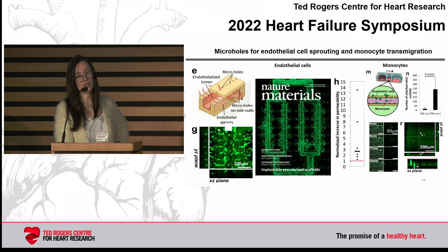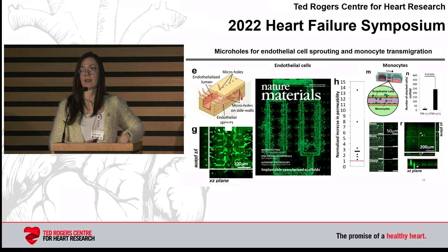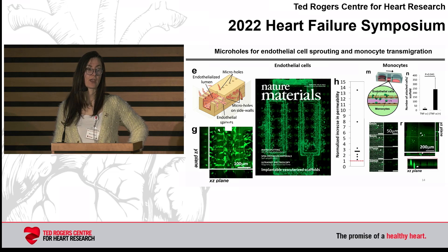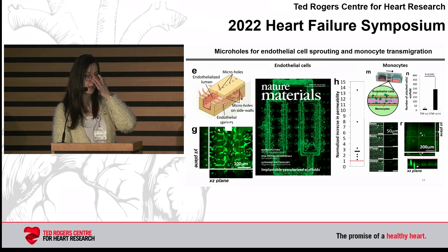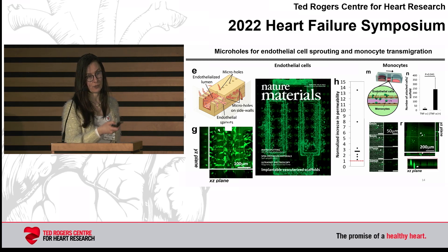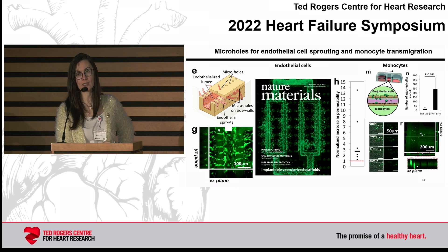If we apply an angiogenic stimulus in the parenchymal space around these blood vessels, we drive migration of endothelial cells through the micro holes — which you can see in panel G — and that is really the first step of angiogenesis. As that happens, you can see in panel H how permeability goes up very significantly. Also, if we apply inflammatory stimuli such as TNF-alpha and then perfuse these blood vessels with monocytes, we can get rolling and extravasation. This demonstrates that these networks mimic some functions of real vasculature.